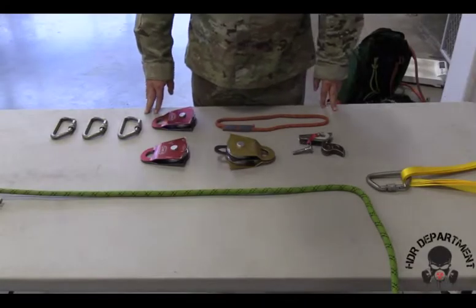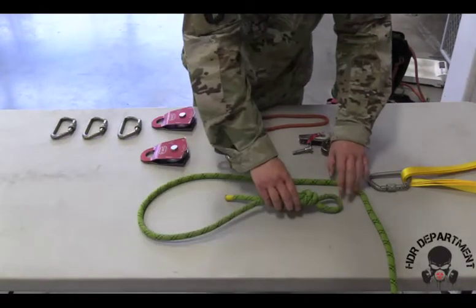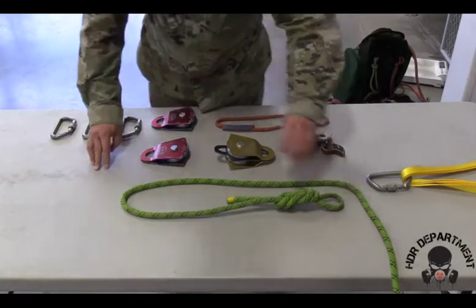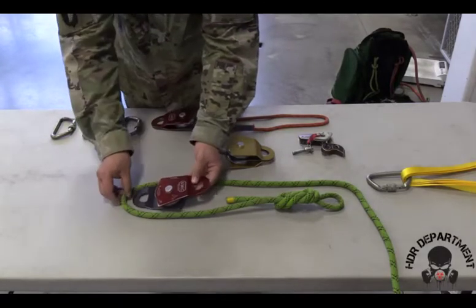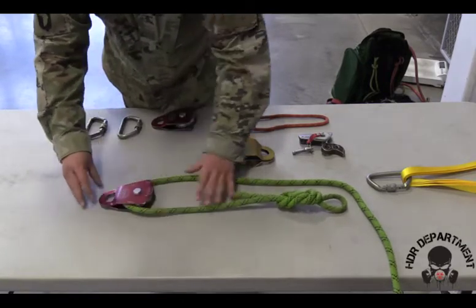To build our 4-to-1 mechanical advantage with a change of direction, we'll start by taking our figure 8 on a bite and placing it up by our anchor point, creating a bite down by the load. We'll take one of our single pulleys, opening it up 180 degrees, sliding the rope into place, and rotating the pulley back to lock the rope.